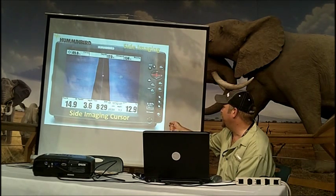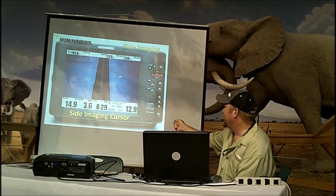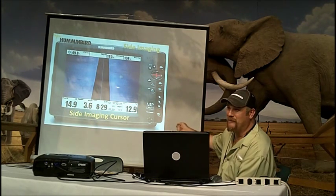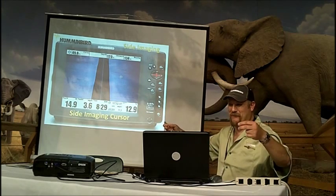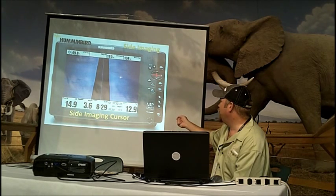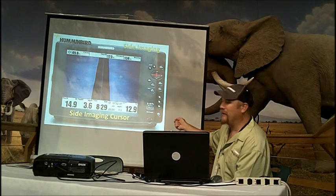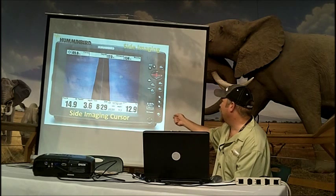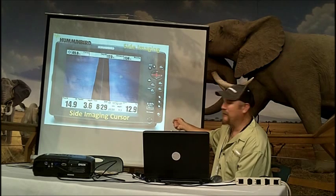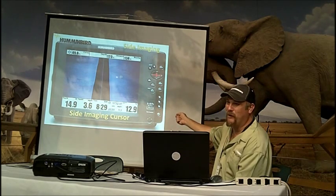So when I went by that point, that cursor was 49.8 feet from the boat path I went by. Every time it pings one of these, we have an XY coordinate — our GPS coordinate. When you move that cursor over and put it on top of that spot and hit mark, it adds 49.8 feet in the direction that cursor is moved to that waypoint to give you a pinpoint location of where that piece of structure is, not where the boat is at.